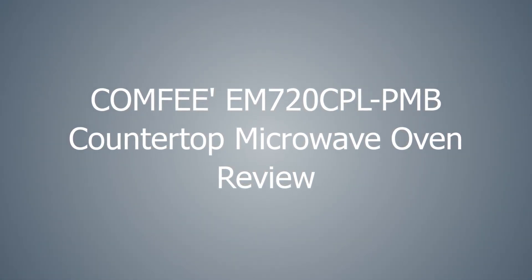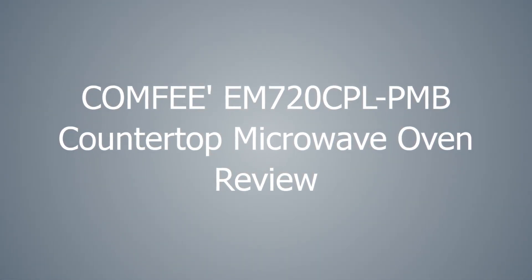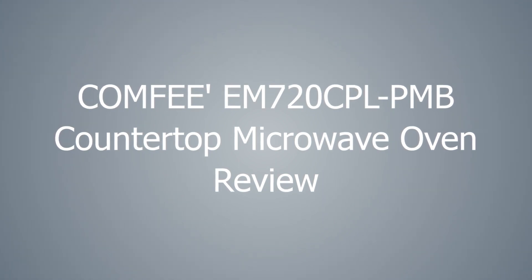Alrighty, folks, let's talk about the Comfy M720 CPL PMB Countertop Microwave Oven, the unsung hero of kitchen appliances.